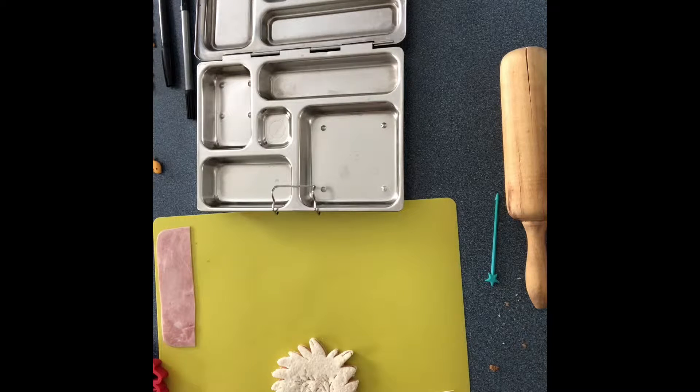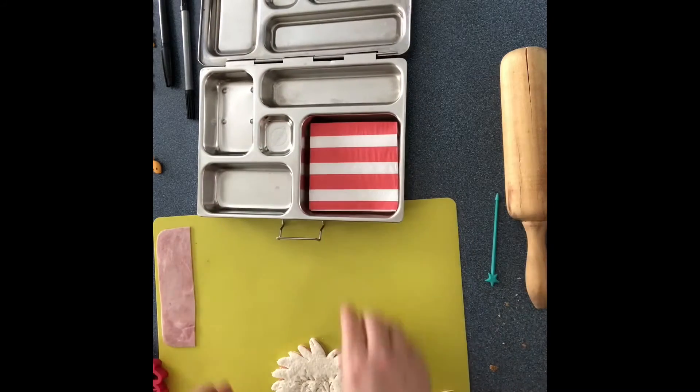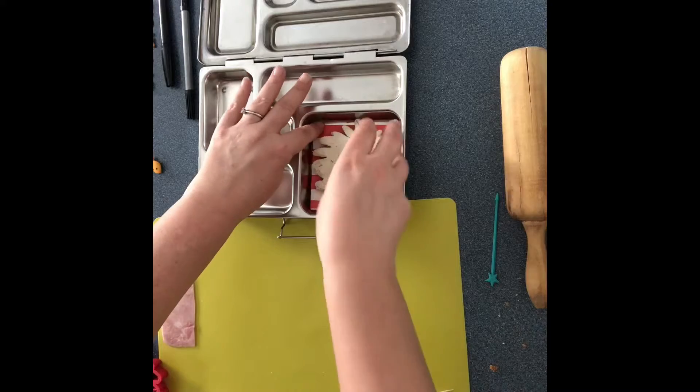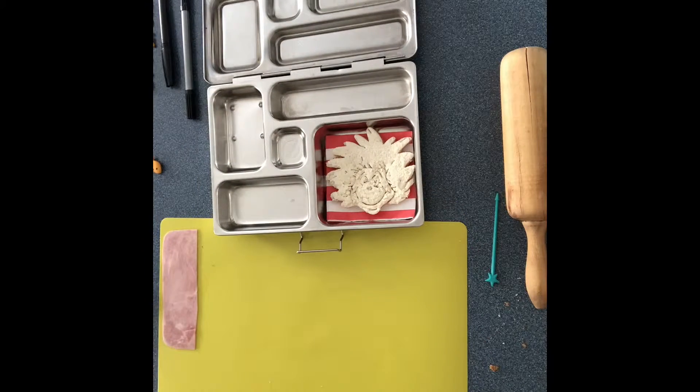All I'm gonna do now is add my napkin — I just fold it over so it makes it look a little neater in there. I prefer a napkin; I like the way they look. So there we go.